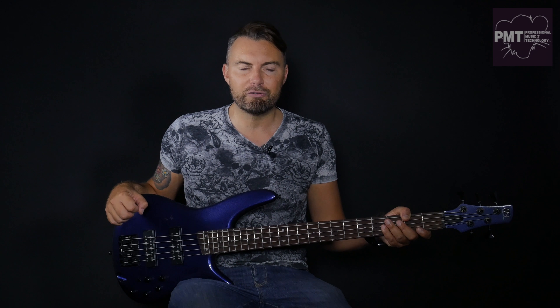So there we are guys, that's the SR305EB. If you want to know more about it, just click on the link in the description of the video — that will take you to all the specifications and pricing.